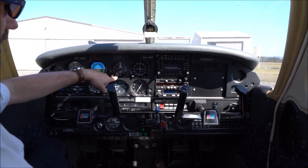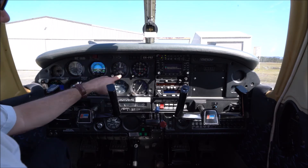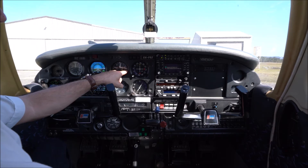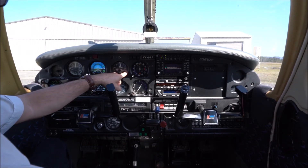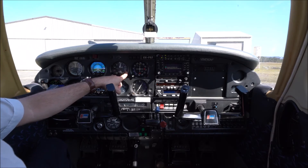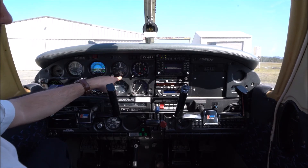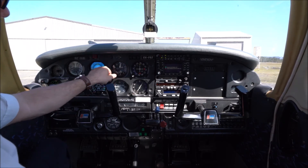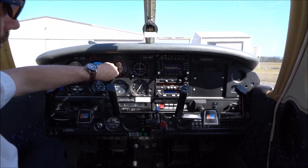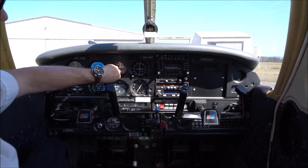Moving across from there we have our altimeter. The altimeter tells the pilot what our height is in feet above mean sea level. It needs to be reset when high and low pressure systems move across the countryside to give us an accurate altitude reference. The elevation of the airport here at Warnervale is 25 feet, so prior to departure we would set this accordingly.